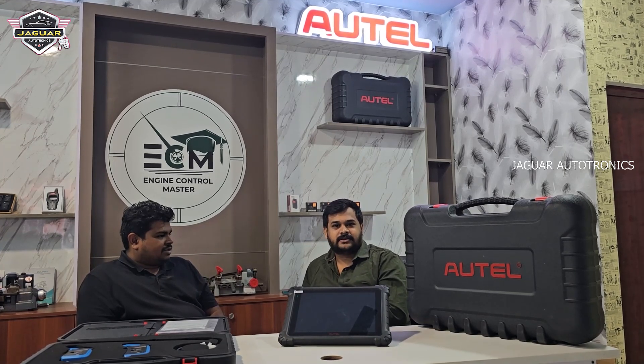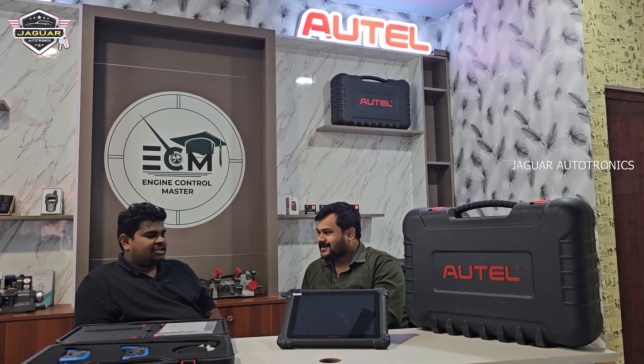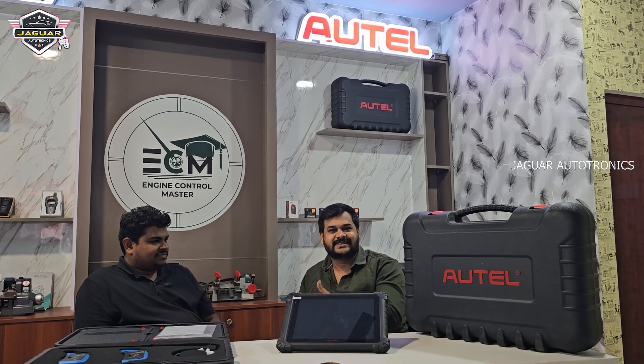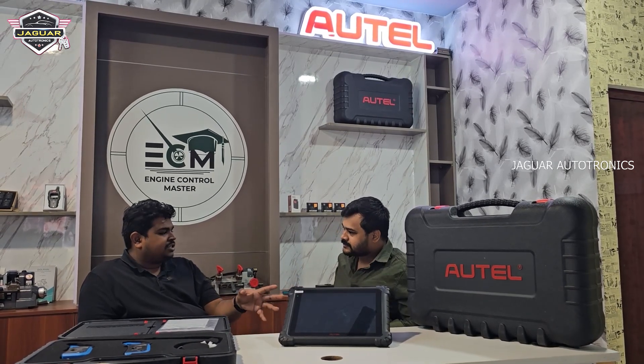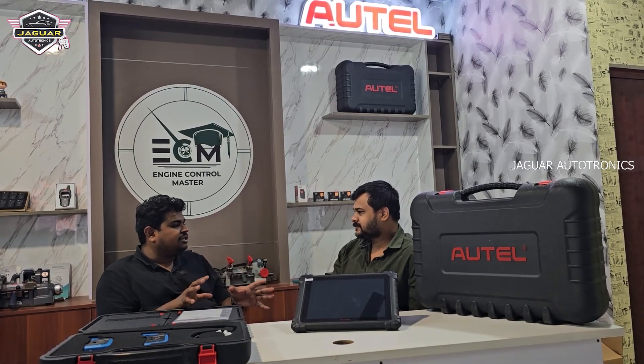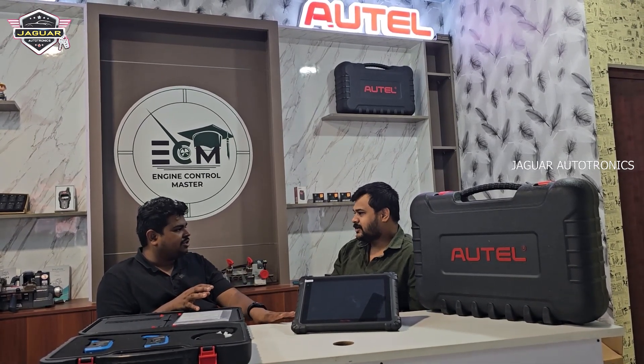He is having a supercar garage in Hyderabad — it is a private garage. He is working on Ferrari, Lambo, and supercars like that. He is also having a McLaren in his garage. I work more on the side of diagnostics, and that is the reason why I am into this Ultra tool.